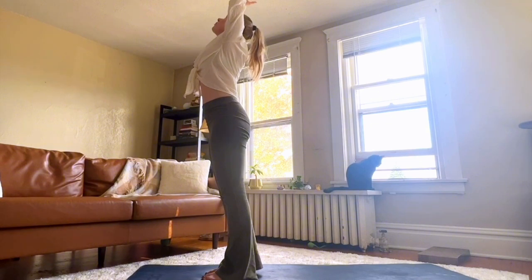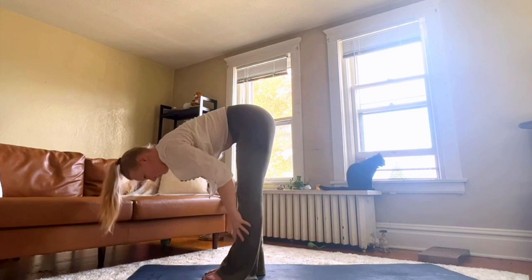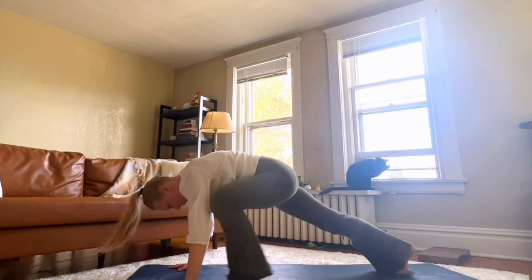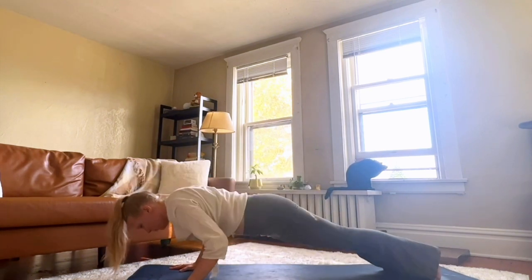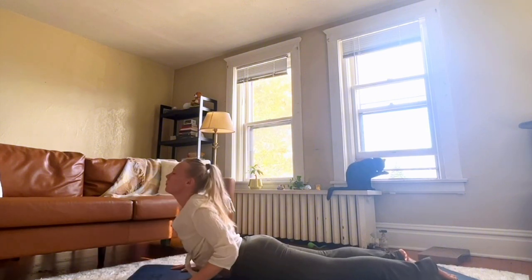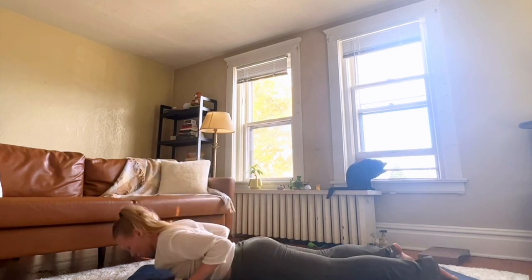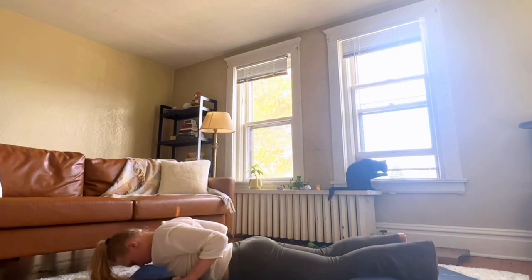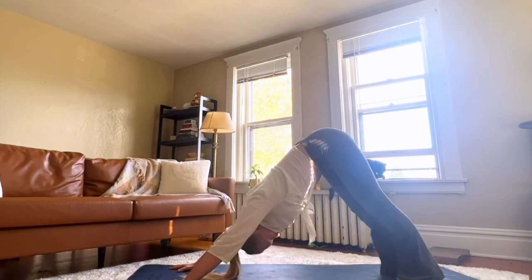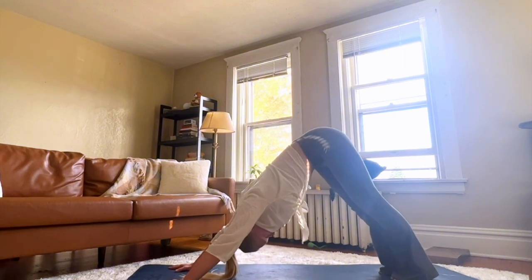Inhale, arms up. Exhale, forward fold. Inhale, halfway lift. Exhale, move through plank once again onto your belly. Take a deep breath, raising yourself up into a deeper cobra. Lower down. Move back into downward dog. Hips up high. Tailbone towards the sky.